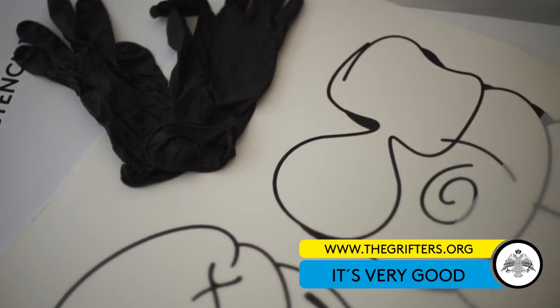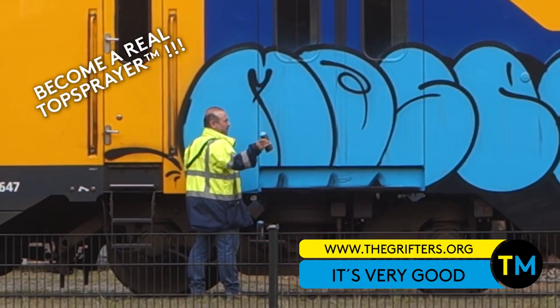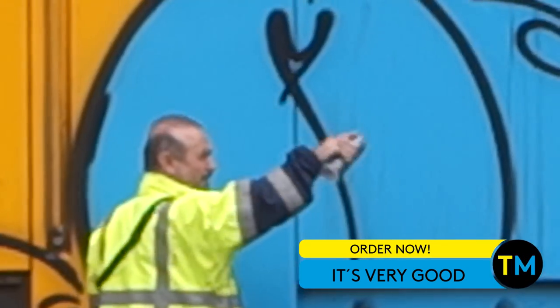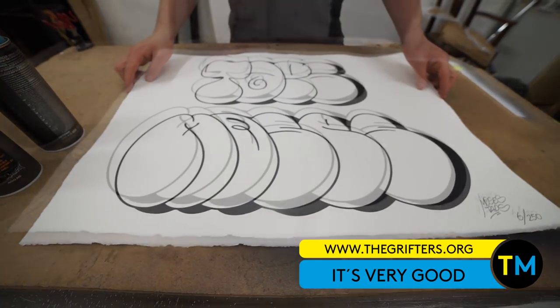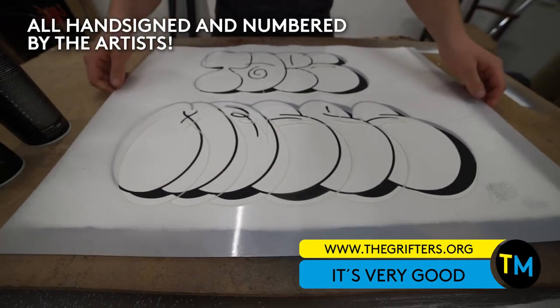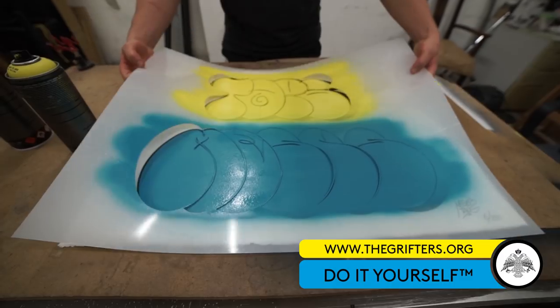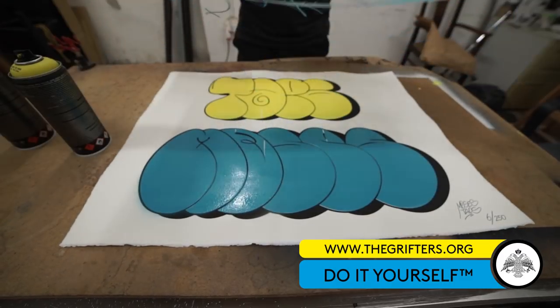Get the DIY kit of Moses and Taps and become a real top sprayer. It's easy and everybody can do it. Just place the stencil over the hand-signed and numbered screen print and fill the graffiti using the yellow and blue spray cans included in the kit. Being an artist has never been that easy.